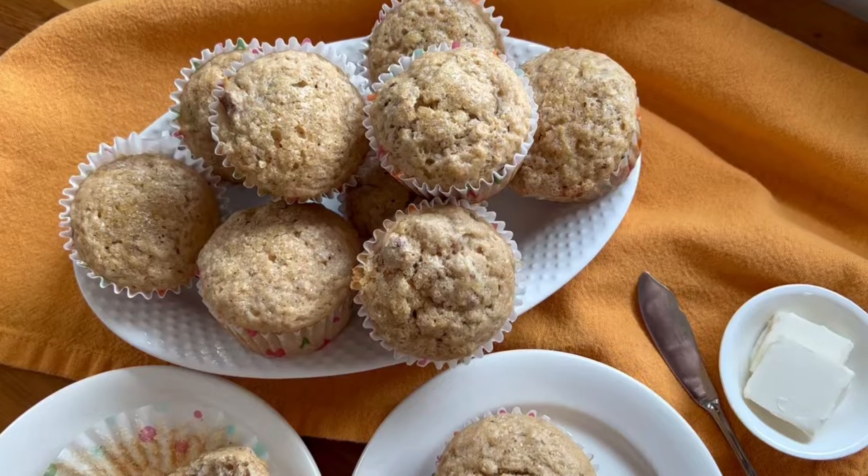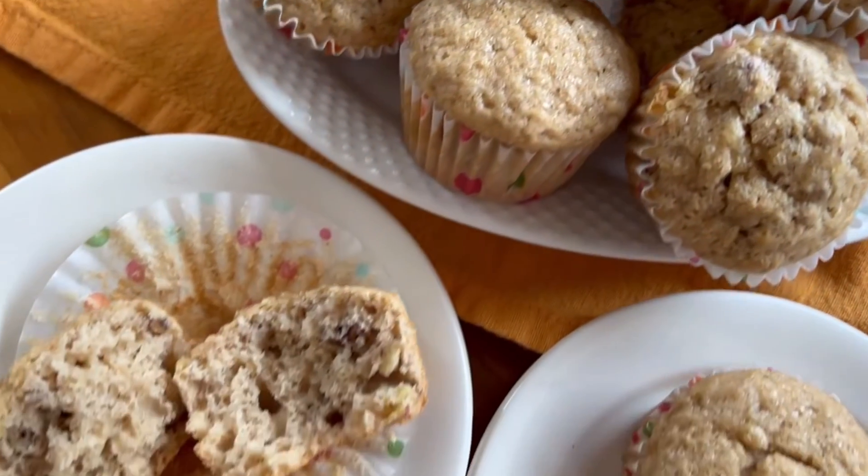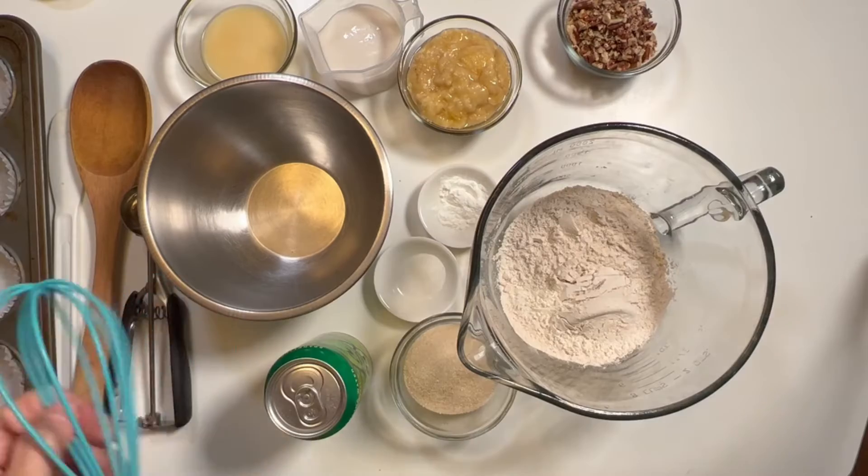Do you want to learn how to make better banana pecan muffins with a secret ingredient? Bubbly water — bubbly water instead of eggs. It's an amazing swap, and you're going to want to make these all the time.